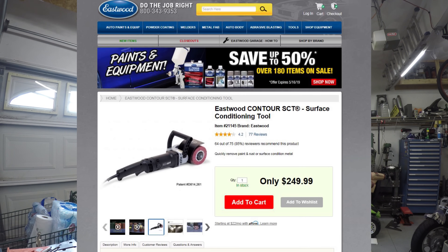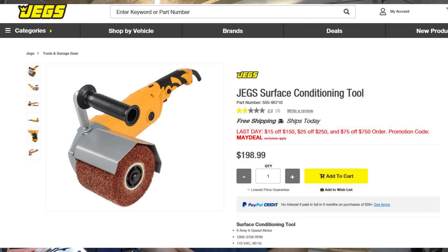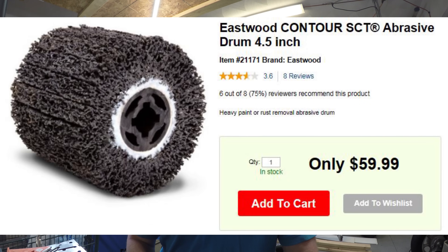So I was on the lookout for a better solution and came across the Contour SCT from Eastwood. There are other manufacturers — Jegs has one that looks identical to the Eastwood at almost the same price, Walther has some, Metabo has one. Prices go from just shy of 200 bucks on up just for the tool. I had it in the cart, ready to go. What got me was the price for the rollers or drums — 60 bucks a pop. That was the deal breaker for me.